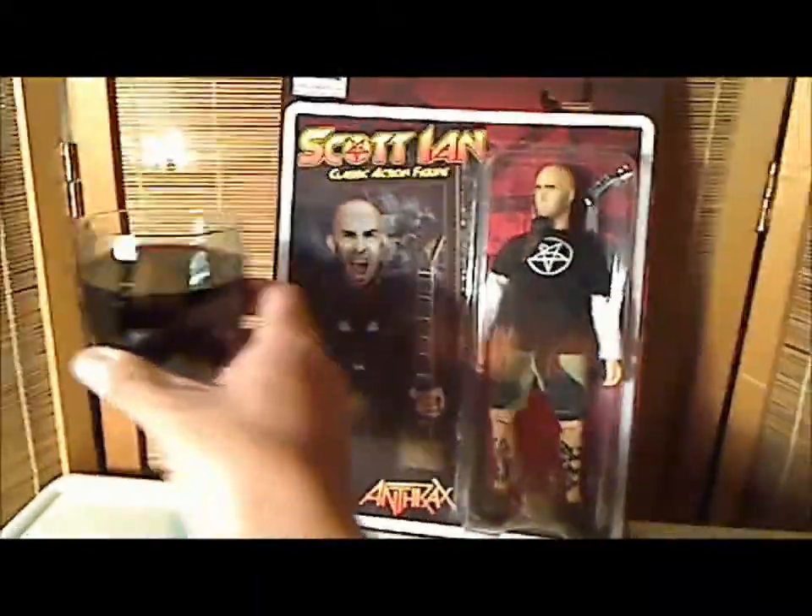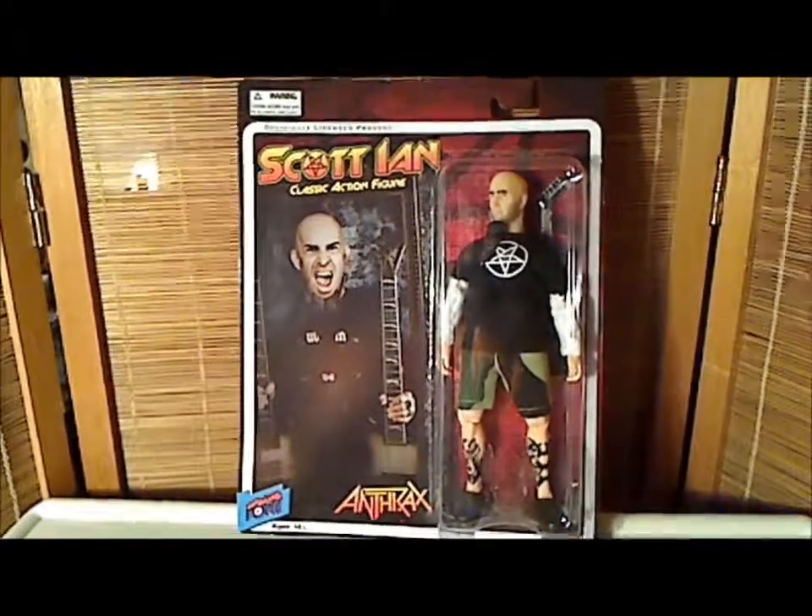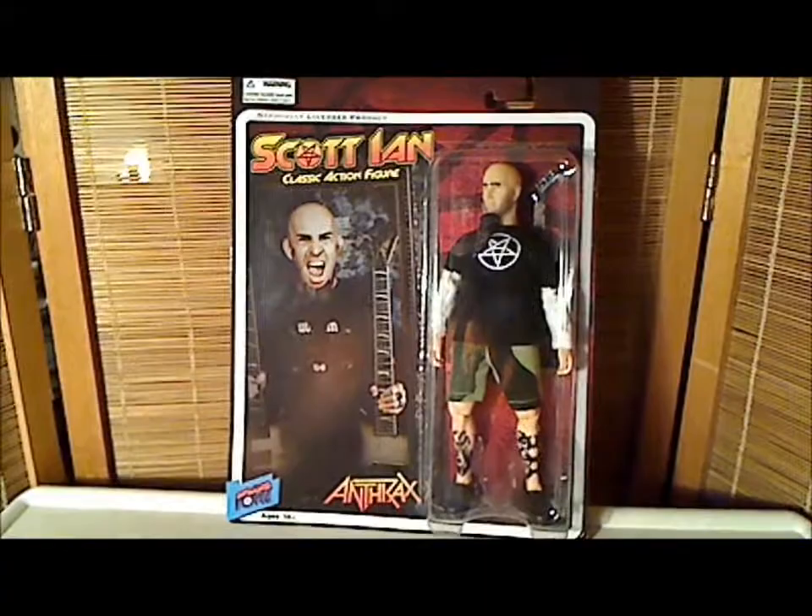I mainly know Anthrax for doing their duet with Public Enemy. That's right, they did the Public Enemy duet.